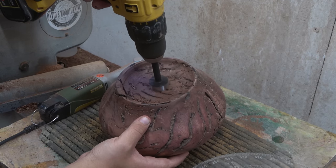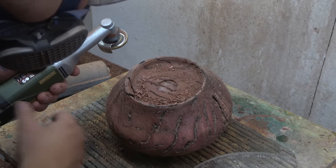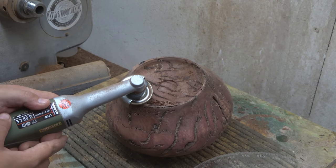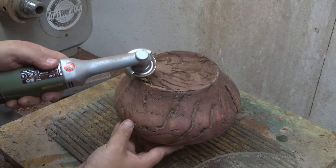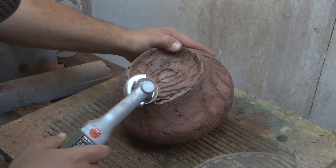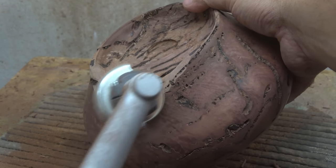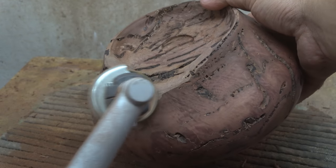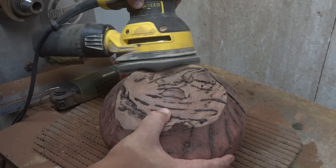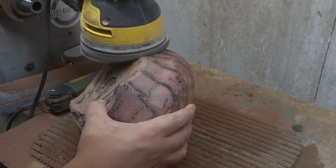To reveal the price — I paid 90 pounds for this blank, which is around 100–103 US dollars. Definitely not the cheapest blank, but it has so much character and uniqueness that I believe it's well worth the money. The good news is I have another two blanks for future projects, and I'm thinking of introducing resin — combining this incredible material with epoxy resin, possibly using bright colors to really lift the other two slightly plainer blanks.